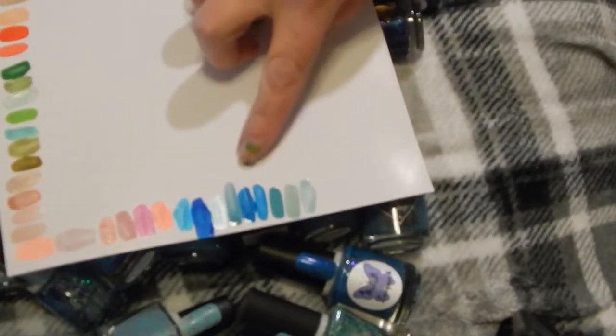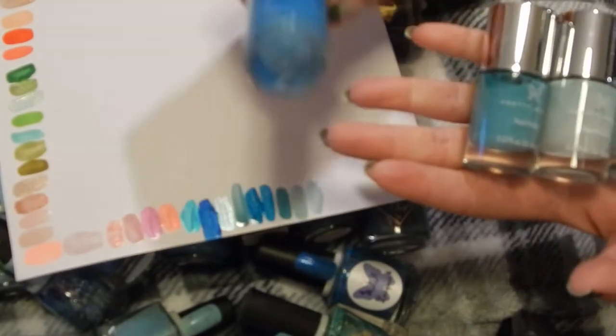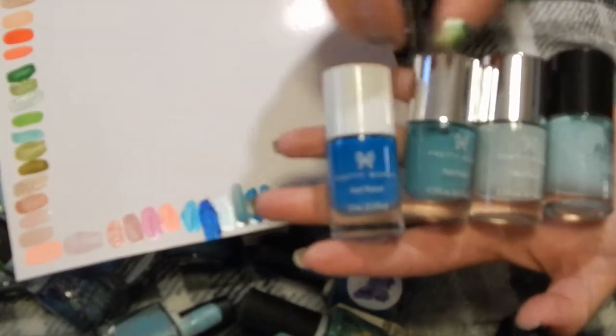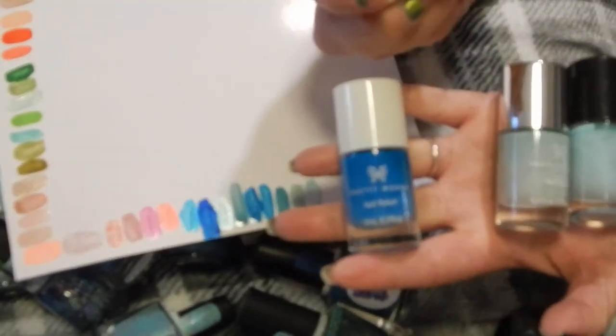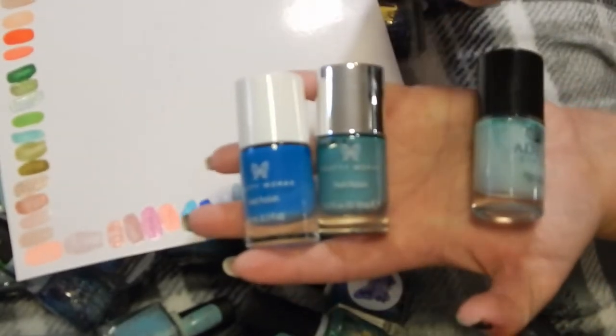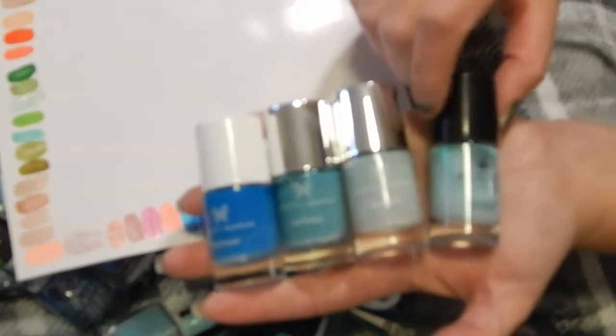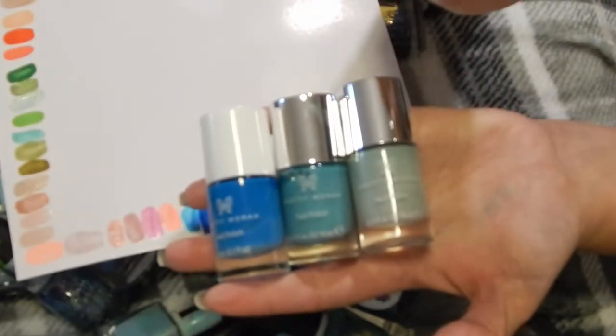I have these ones all swatched out. I have Pretty Woman in — I think — Johnny's Angels, this one is Aloha Beaches, this one is Beach at Tuya, and this one's an Adesi in Surfer Girl. China Glaze in Water Falling in Love — I'm going to declutter this one.